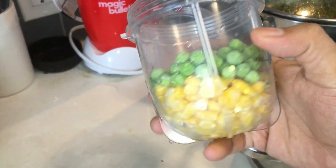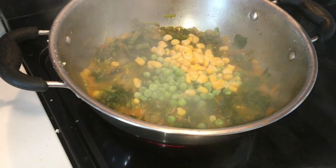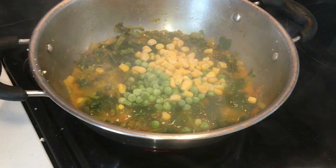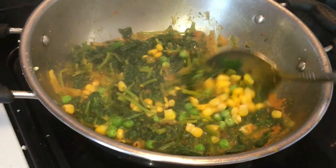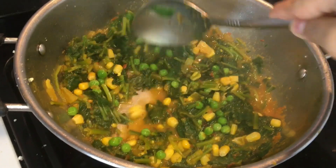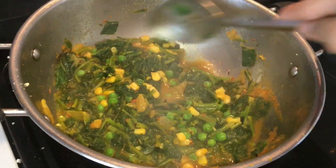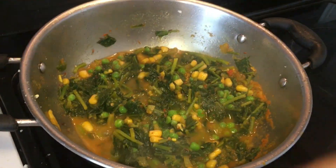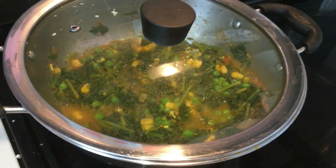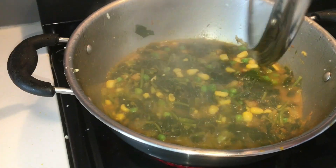I'm adding some frozen peas and corn. I just love them and I'm adding them — if you don't want to add, that's absolutely fine. Just mix it well and cover it and cook until the peas are cooked properly. Corn will not take much time, but the peas might — around 5 minutes.